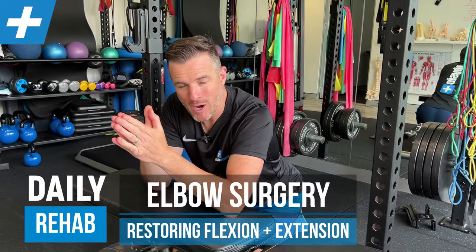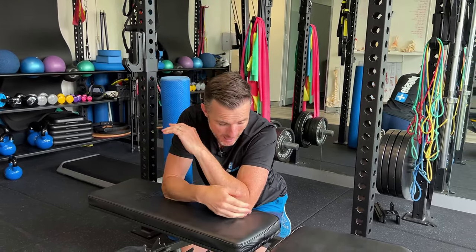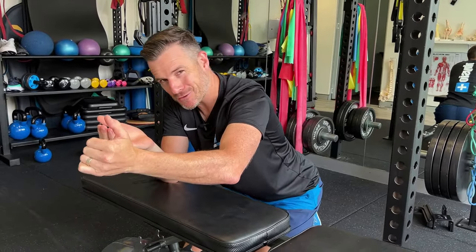I've got another patient at the moment who's had a significant elbow fracture - a really nasty one - and had a lot of plates and pins put into the ulnar to try and stabilize some fractures. Same sort of thing with every surgery: they start losing extension, like 10 to 15 degrees lost, and they've got to try and get it back.